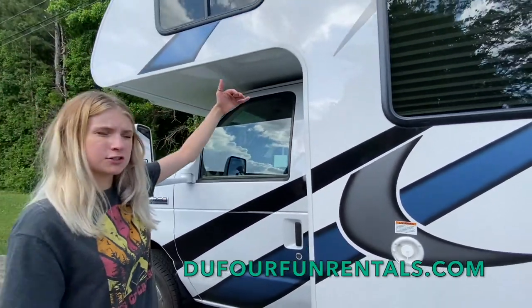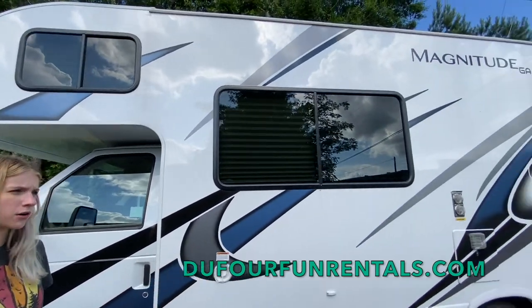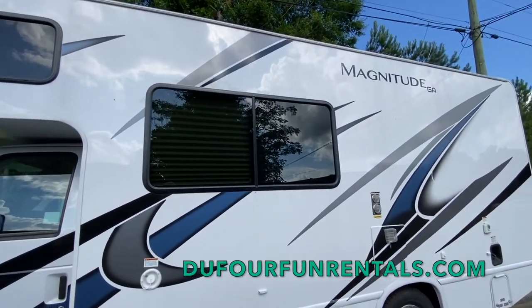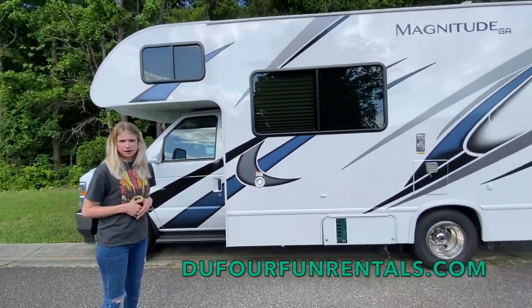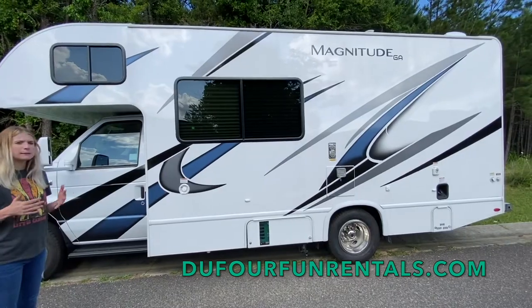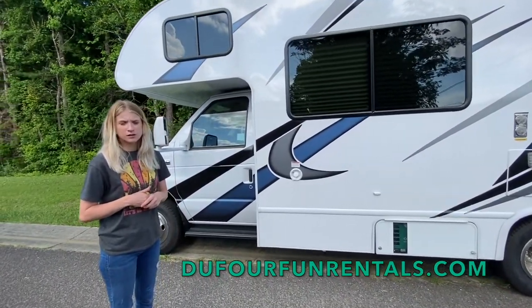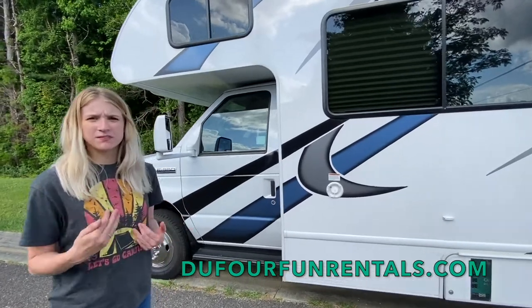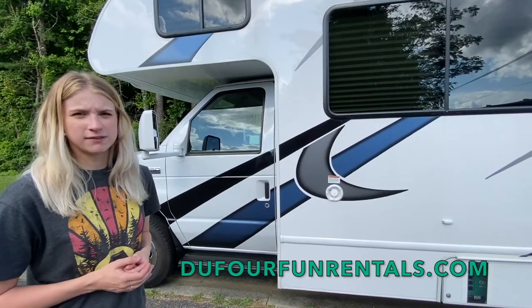You're 11 and a half feet tall, so just be cautious. Obviously drive-thrus, parking garages, car washes, anything of that matter. Gas stations and bridges are mostly fine. The only thing to really be concerned about are trees that are hanging over the roads — those can tend to scratch up some fiberglass, and limbs can get underneath things and pull them off. So just be very cautious of that.